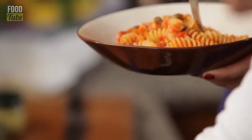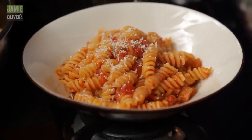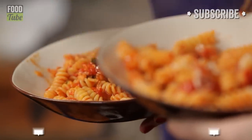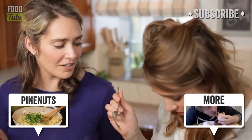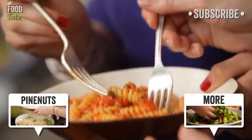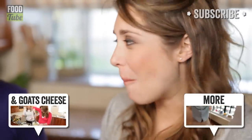A drizzle of olive oil to finish. I want parmesan on mine too. Really good — every time. Here you go, try some of mine.